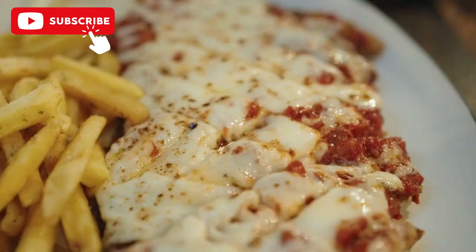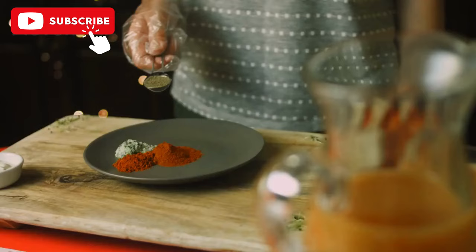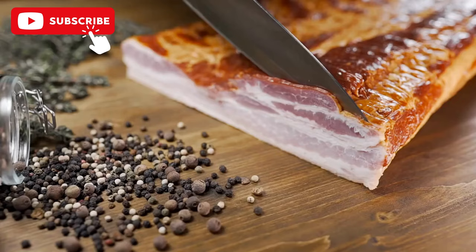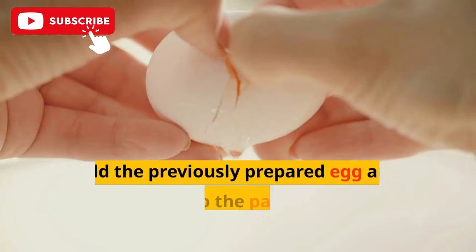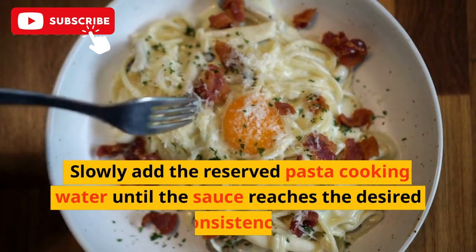Next, add the grated Parmesan and Pecorino cheese to the bowl with the beaten eggs and mix well. Add a pinch of freshly ground black pepper. Add the pasta to the pan with the pancetta or guanciale and mix well. Add the previously prepared egg and cheese sauce to the pan and mix once more. Slowly add the reserved pasta cooking water until the sauce reaches the desired consistency.